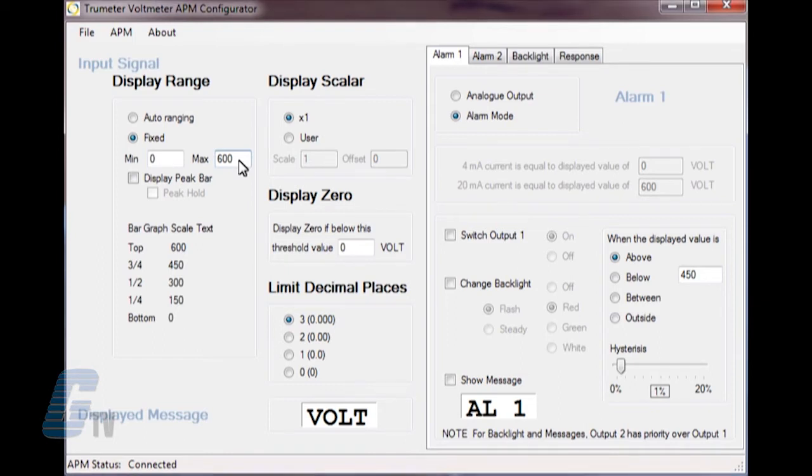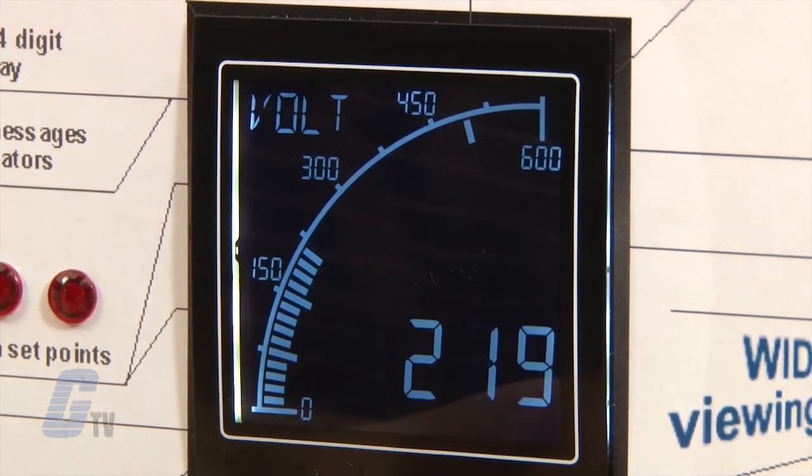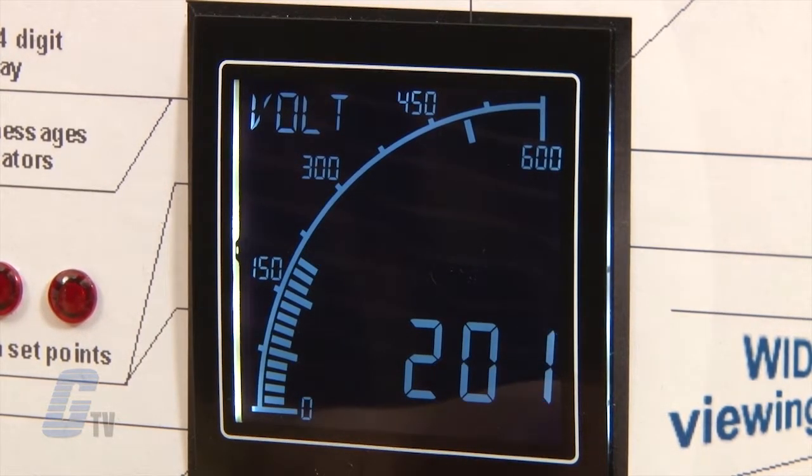Scrolling over the display will outline the values of the bar graph. I can also choose to display the peak bar, which will freeze a single segment on the bar graph to display the peak value.